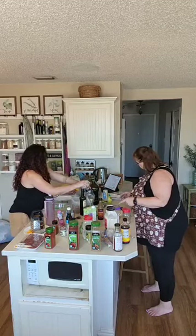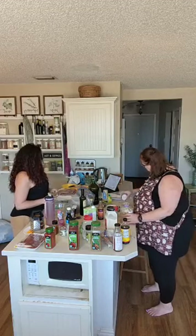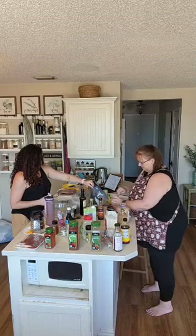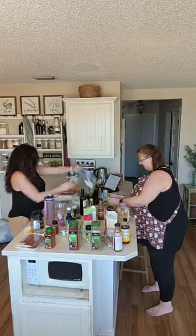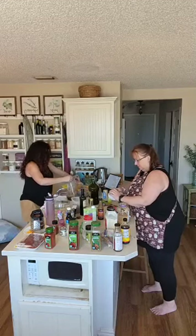Half a teaspoon of black pepper and two teaspoons of minced garlic. You can just eyeball a big spoonful so it doesn't clump. That's all — so simple. I'm going to go wash my hands because I'm touching the raw chicken.